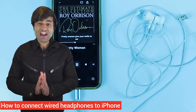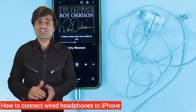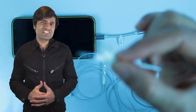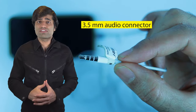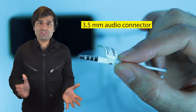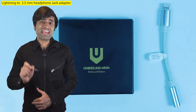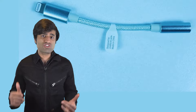I'm a big fan of wired headphones because sometimes connecting Bluetooth headphones just takes much longer. iPhone doesn't come with a 3.5 millimeter audio jack unlike many other phones. So to be able to connect your wired headphones to your iPhone, you need to buy a Lightning to 3.5 millimeter headphone jack adapter.